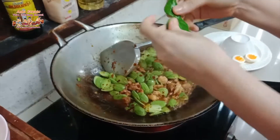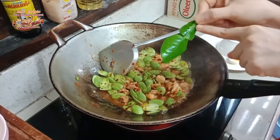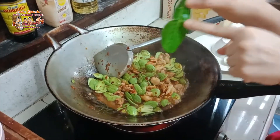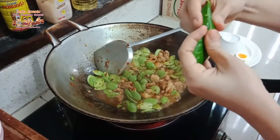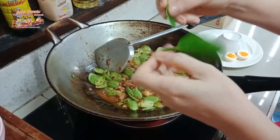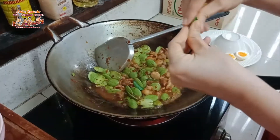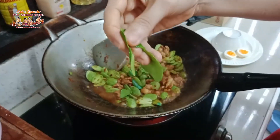Now add the kaffir lime leaves. This is a kaffir lime leaf — it has a unique two-in-one leaf shape, different from regular lime leaves. If you have no kaffir lime leaves, regular lime leaves are okay, but kaffir lime is the strongest in flavor. Fold the leaf in half and strip off the stem — we don't use the stem. Just tear a few leaves, about three leaves.